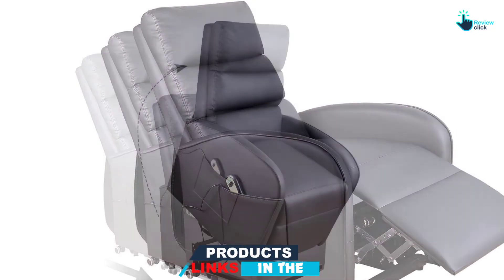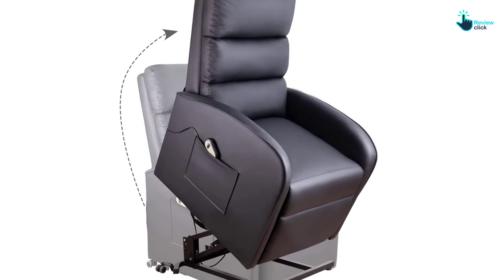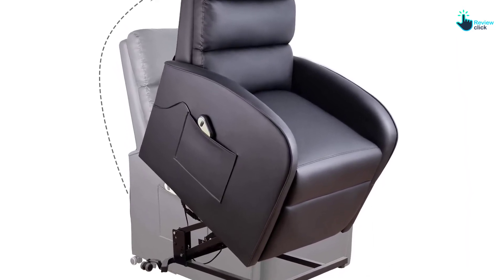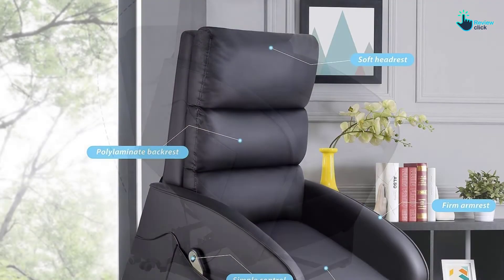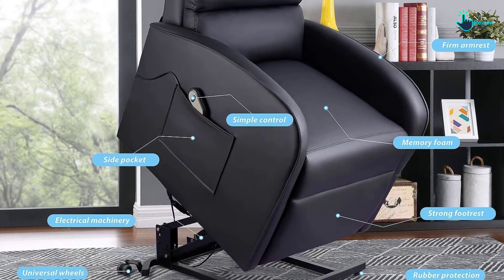It has been equipped with a high-quality motor and made with premium leather fabric to accord you the comfort that you deserve. As far as the assembly is concerned, you will realize that it only takes a very short time to get assembled. You need to have all the confidence to purchase, as it comes from a reputable brand.